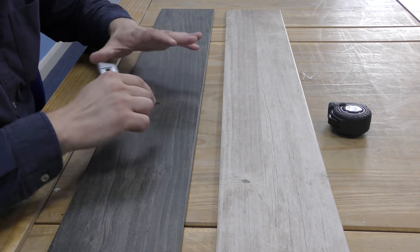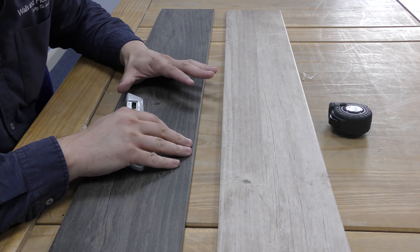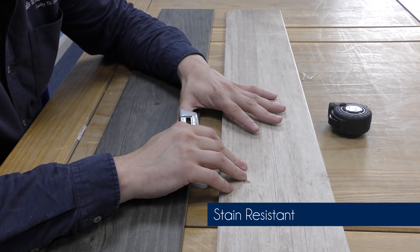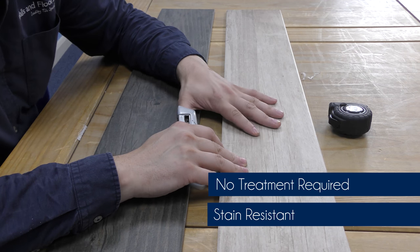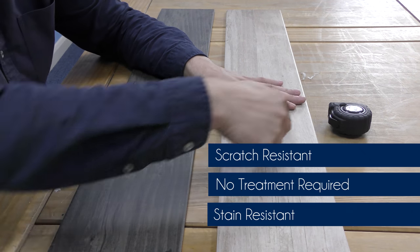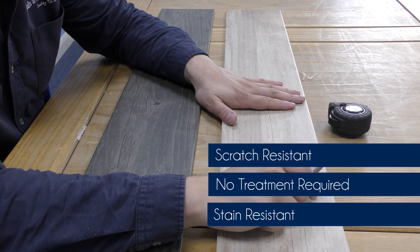One of the best things about wood effect porcelain tiles as opposed to natural wood is just how robust and resilient they are. They are unlikely to stain should you spill anything on them. If you've got pets or children, they don't require treatments such as waxing or sealing. And if you're going to be moving your furniture around, or kids and pets are causing wear, these are a lot more scratch resistant than natural wood.